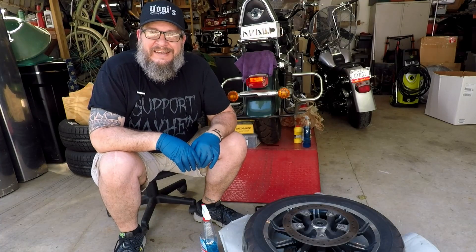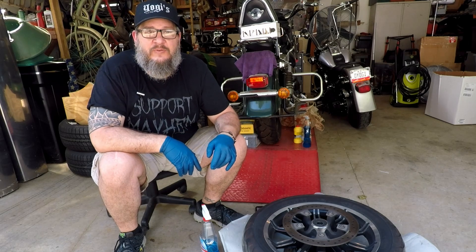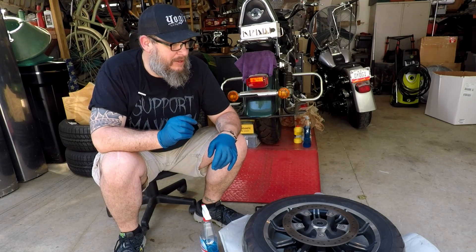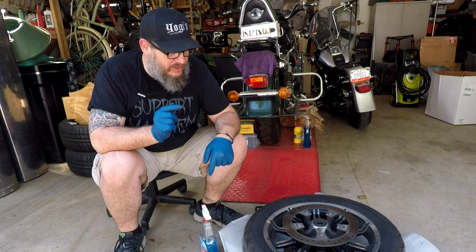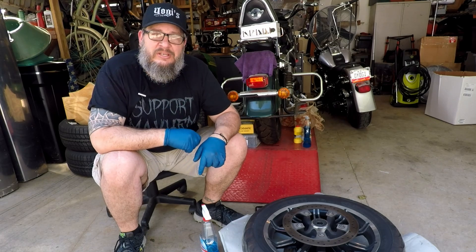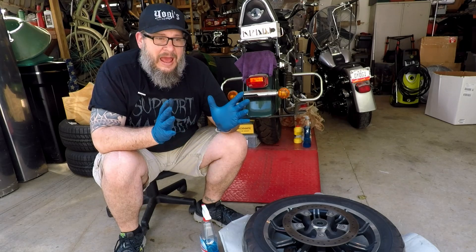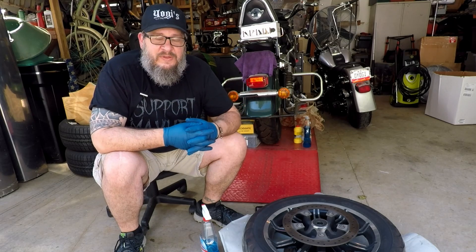Welcome back to Yogi Cycle Service. Here we are in the shop with the front tire of my 2014 Ultra Limited, and what I want to show you today is how you can change this tire and put brand new sneakers on your ride. If you are new to Yogi Cycle Service, I appreciate you stopping by and checking this out — here we do everything motorcycle and everything Yogi-related.